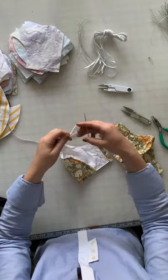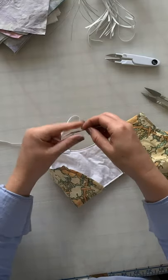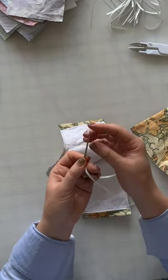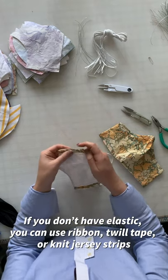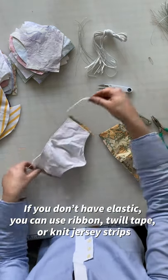We're almost done! The easiest thing to use is a large blunt needle — the key is that the needle isn't sharp enough to stab through your fabric. Insert the elastic or the straps. If you don't have elastic, you can just use ribbon, twill tape, or knit jersey strips cut out of old t-shirts.